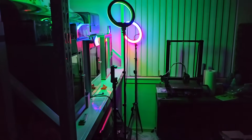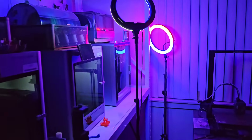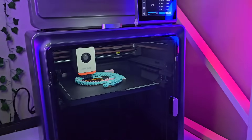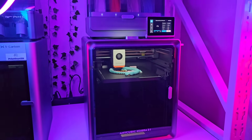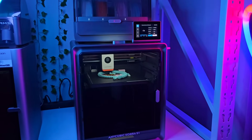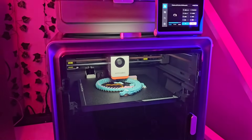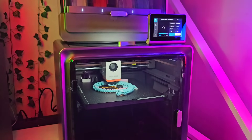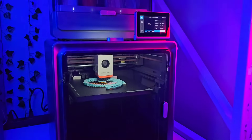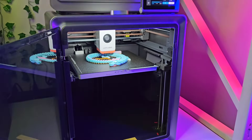I'm going to walk up to the printer so you can start hearing it. Now I'm going to open the door so you'll be able to hear it again.